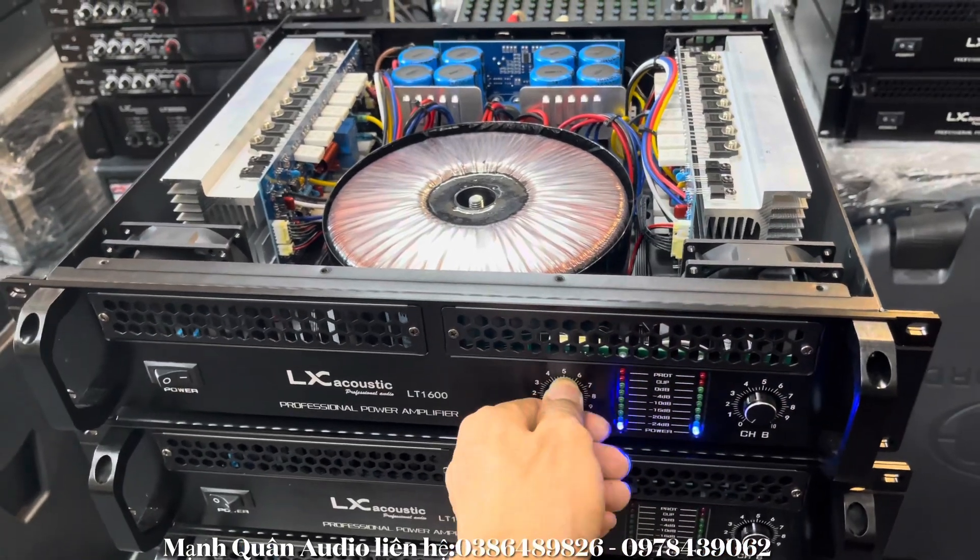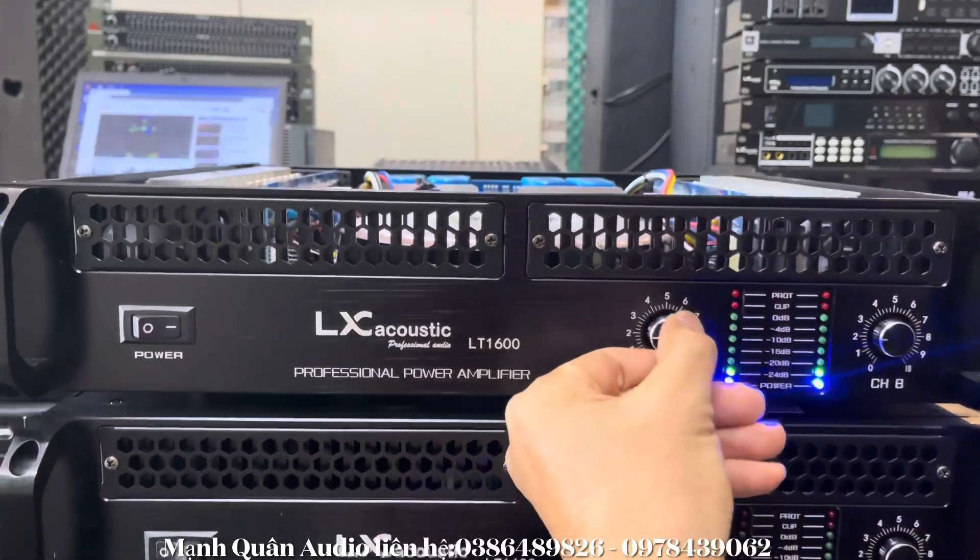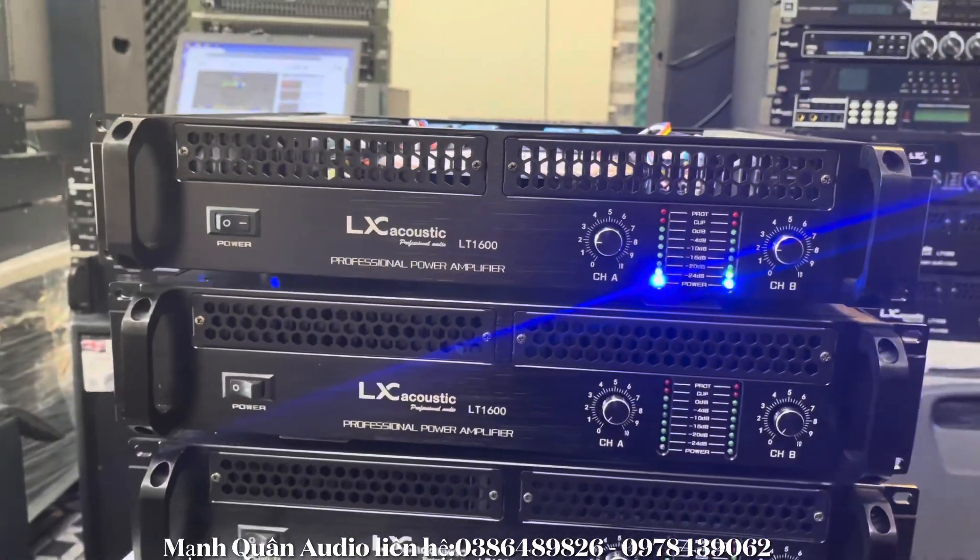Chiếc API. Con này sử dụng chiếc API thì vặn nó rất là nhẹ. Anh em thấy này, hơi nhích đi một chút rồi. Nghe nó rất là hay rồi.